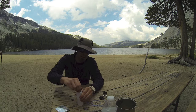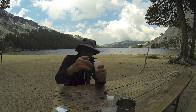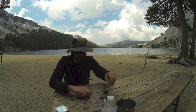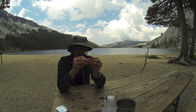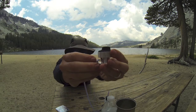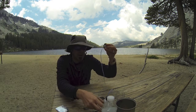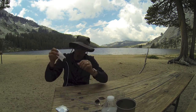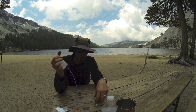The way this works is you unscrew this little guy, screw on your fuel cap bottle like so, put the hose on the end. And then you basically just squeeze the bottle and this wick will get wet and you light it.